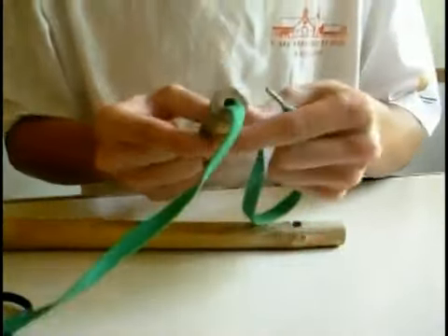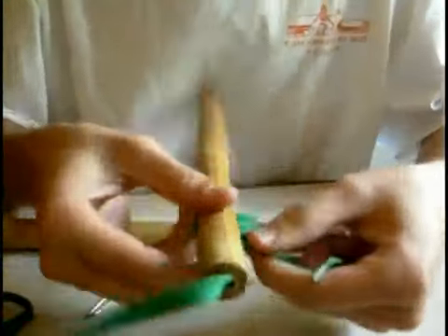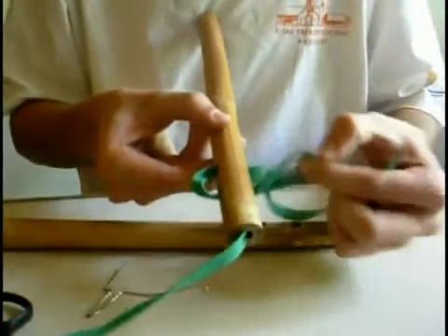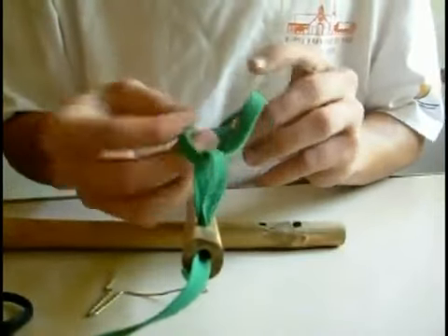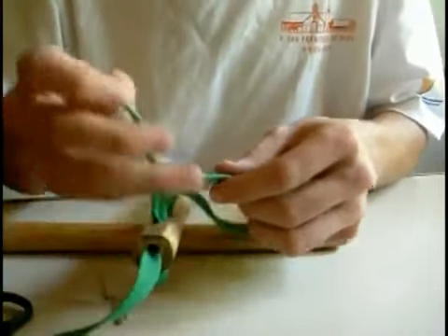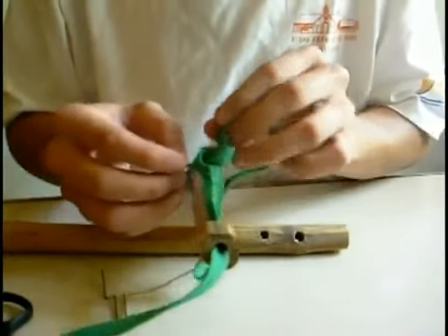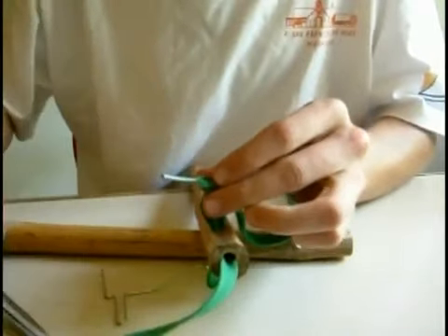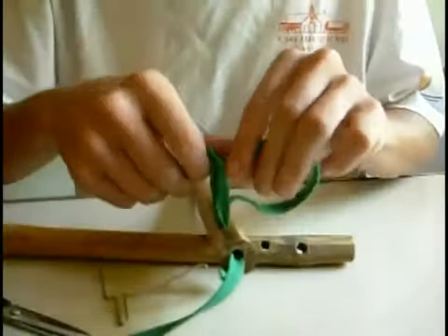Now here, I have taken this cord — this one goes up — and I'm going to tie a knot right here. Here is my knot. I will cut this the other way. Here is my knot. I will cut this. I got my knot.